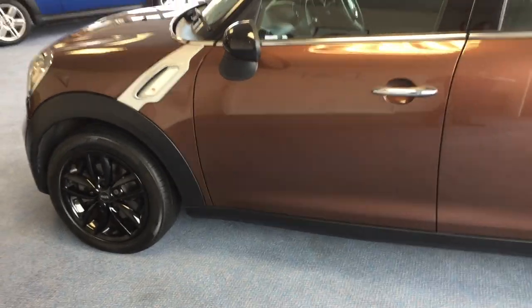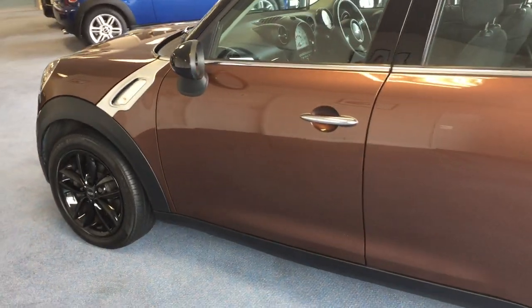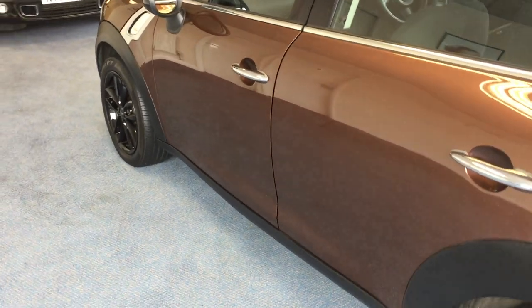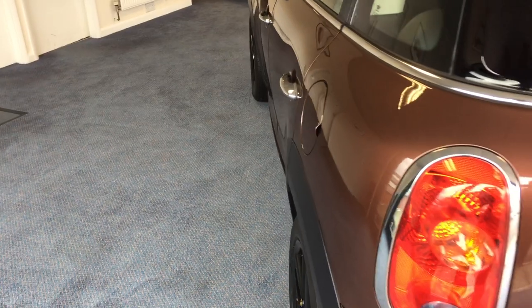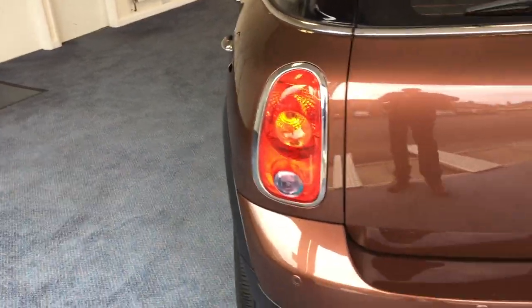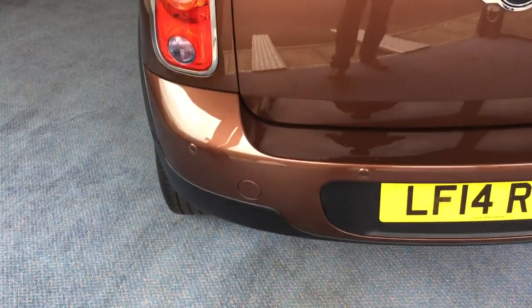As we come down the near side a little bit further, I can report there are no scuffs, scrapes or dents to report. As we come round to the back, with this having the chilli pack you automatically get rear parking sensors.